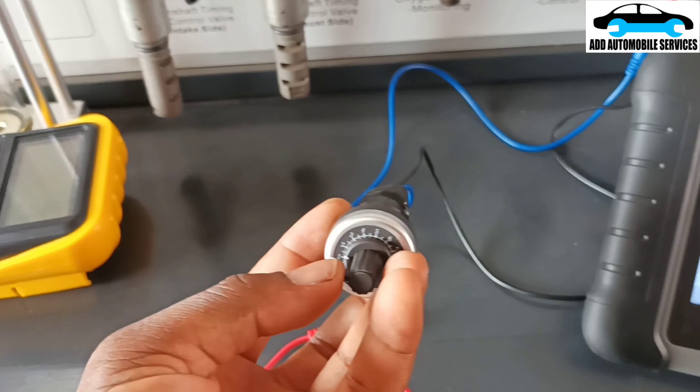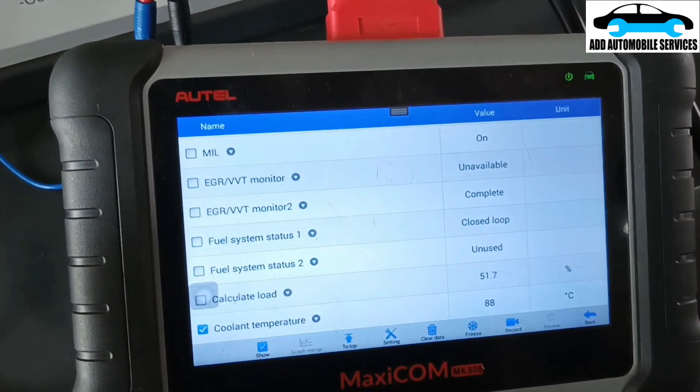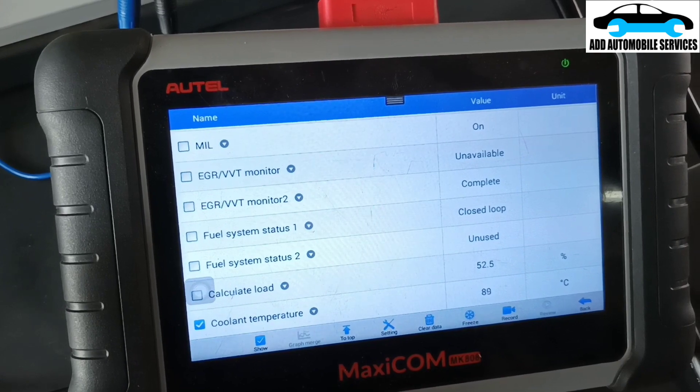The moment I start turning this potentiometer to affect the sensor, the vehicle is now at the working temperature. You can see the full system status at a close look.